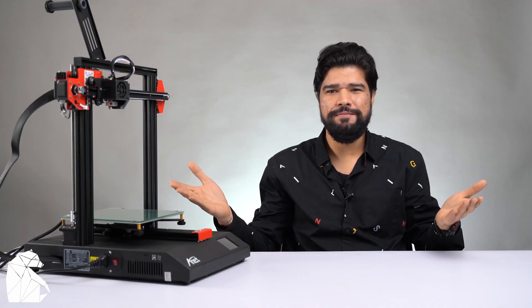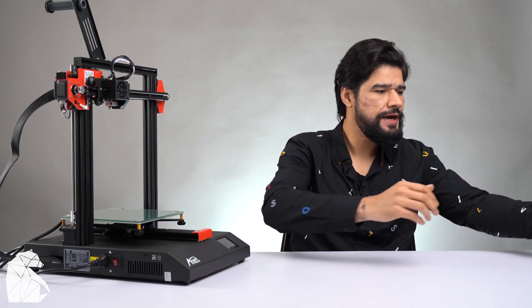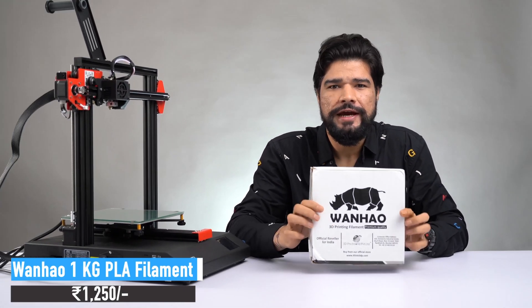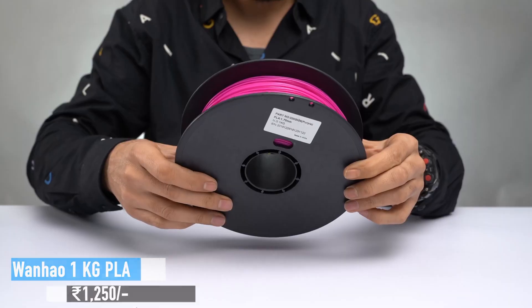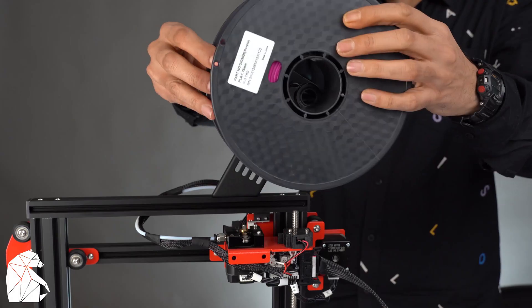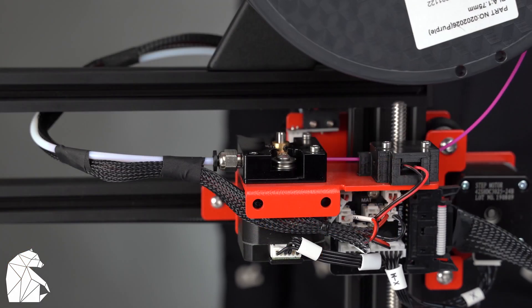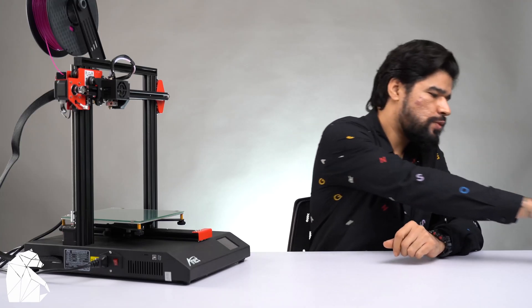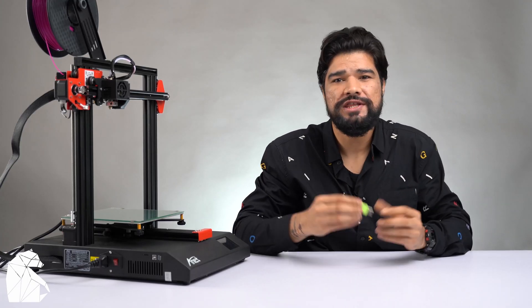Here it is — all assembled and ready for printing. But before we can start, we need to load in the filament. I also ordered 1 kg of PLA filament with the printer from Amazon, which cost me 1,250 rupees. I was looking for a bright and saturated color and decided on purple to test for the first few prints. The micro SD card provided with the printer comes with three pre-loaded models for you to start printing right away.